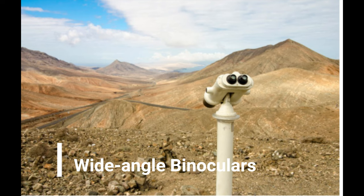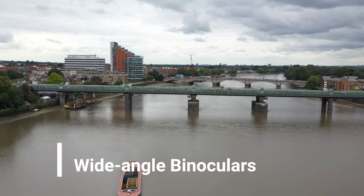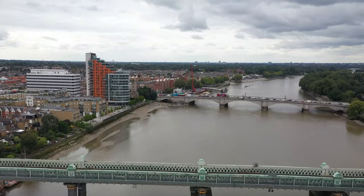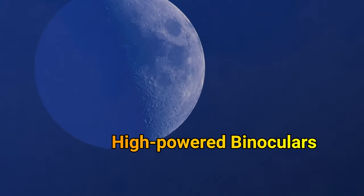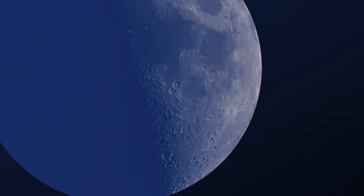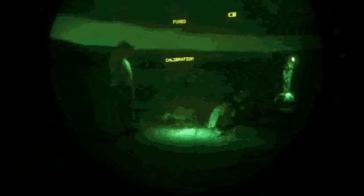Wide-angle binoculars have a wider field of view than normal binoculars, enabling you to cover a better range to spot objects in open spaces. They are ideal for wildlife and game spotting. High-powered binoculars are used as an alternative to telescopes by astronomers and are ideal for long distance viewing due to their high levels of magnification. Night-vision binoculars are probably the coolest type, enabling you to see distant objects in the dark. Used especially by military or special forces, these make use of photosensitive lenses and photocathodes. Thermal imaging may also be available in these binoculars.